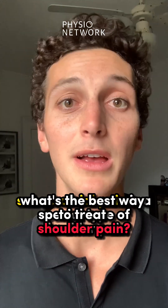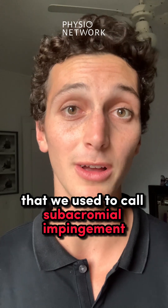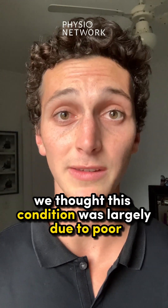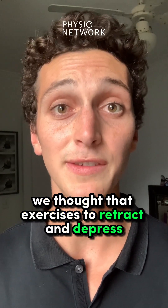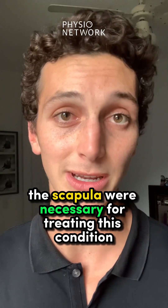What's the best way to treat shoulder pain? Subacromial pain is a special type of shoulder pain that we used to call subacromial impingement. In the past, we thought this condition was largely due to poor shoulder blade or scapular mechanics, and that exercises to retract and depress the scapula were necessary for treating this condition.